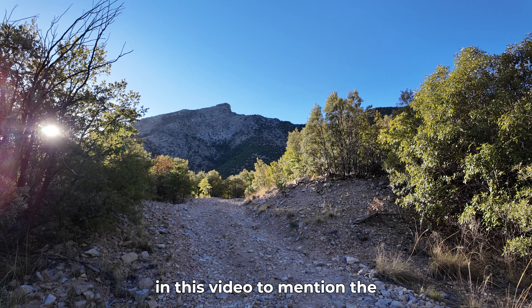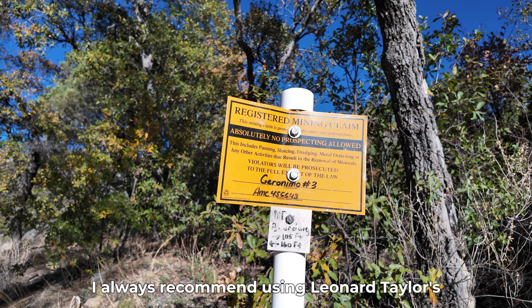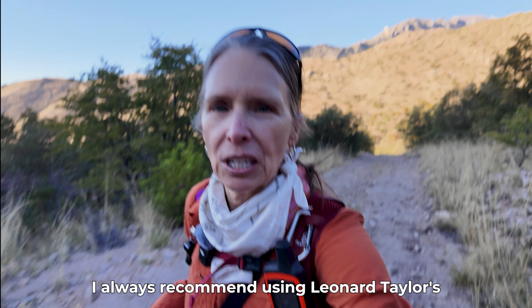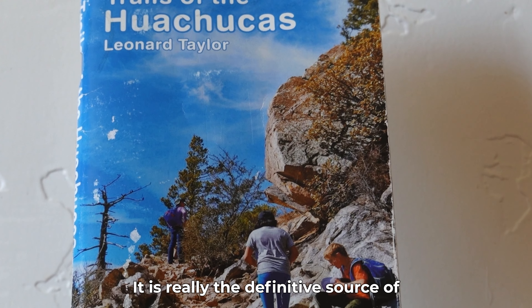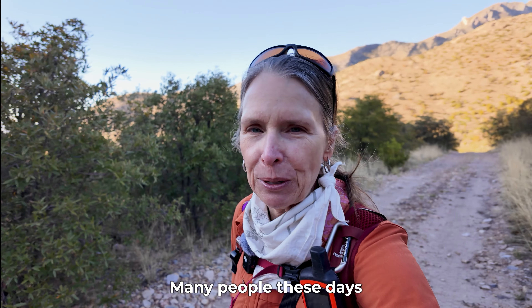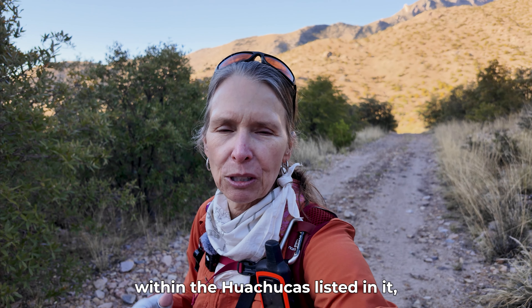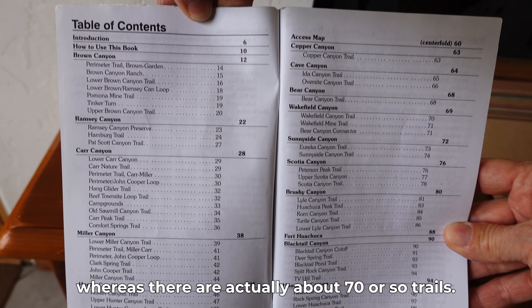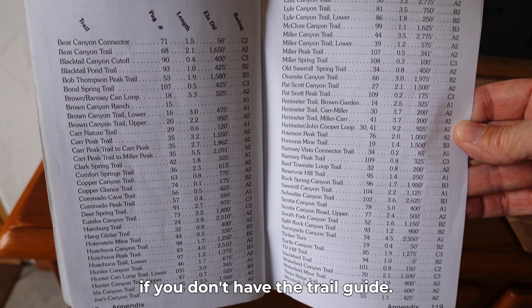This seems like a good point in this video to mention the Trails of the Huachucas Trail Guide. I always recommend using Leonard Taylor's Trails of the Huachucas Trail Guide — it is really the definitive source of trail information in the Huachucas. Many people these days use AllTrails, and AllTrails has 25 or 30 trails within the Huachucas listed in it, whereas there are actually about 70 or so trails. So you're missing out on quite a bit if you don't have the trail guide.